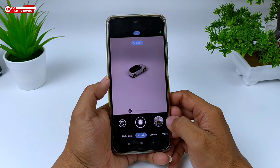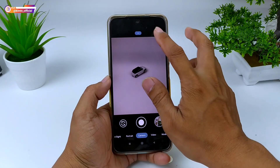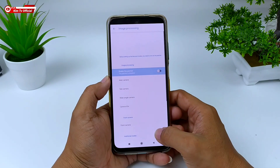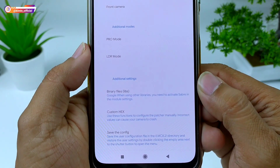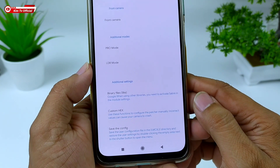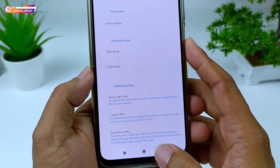Selanjutnya silakan download konfignya, linknya cek di deskripsi. Sebelum restore konfig, kita buat dulu folder konfignya dengan cara masuk ke menu Setelan, kemudian ke menu Image Processing di atas. Lalu scroll ke bawah, di menu paling bawah ada Save Config, klik saja, kemudian pilih Use. Ini bertujuan untuk membuat folder LMC 8.2 di memori internal.